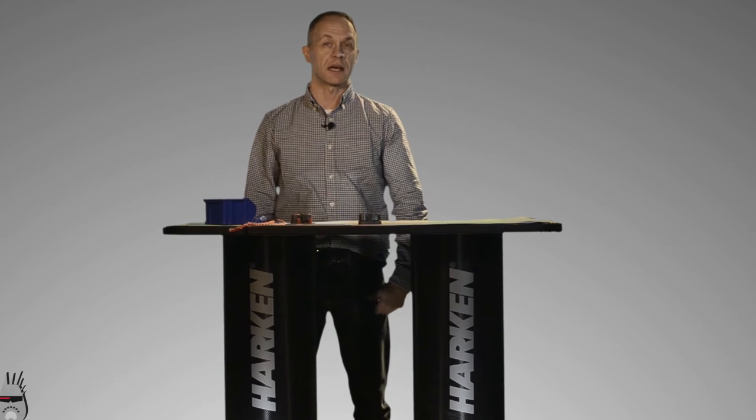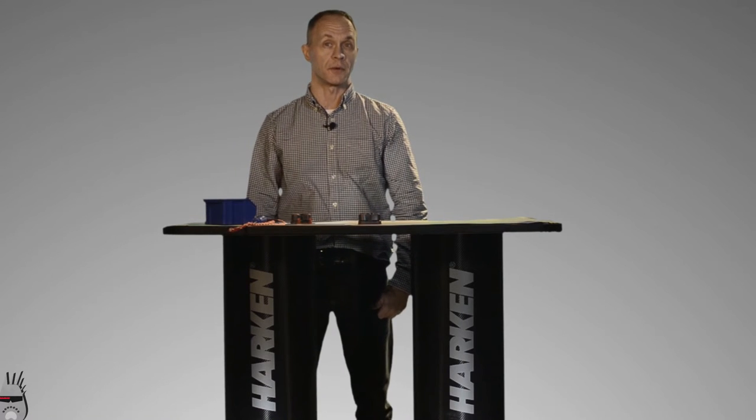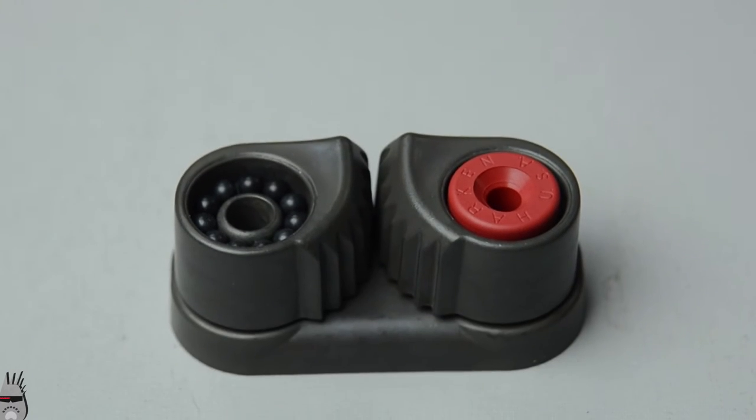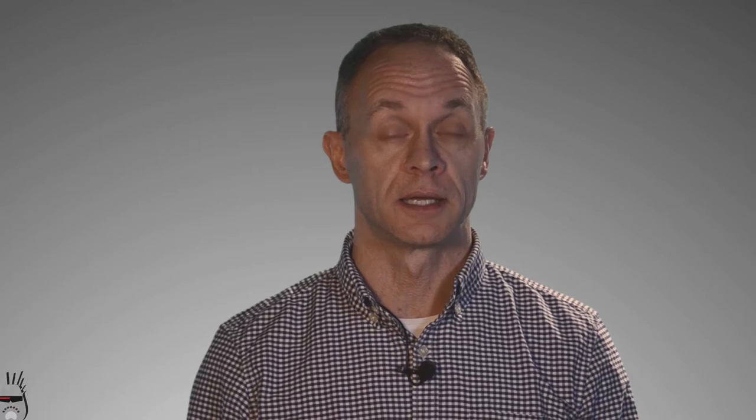Camatics have a couple of unique design features that set them apart from the rest. The 150 has 66 ball bearings — that's 33 per side. People thought Peter Harkin was crazy for putting that many ball bearings into a cam cleat, but it proved to be an essential innovation providing consistent smooth motion.